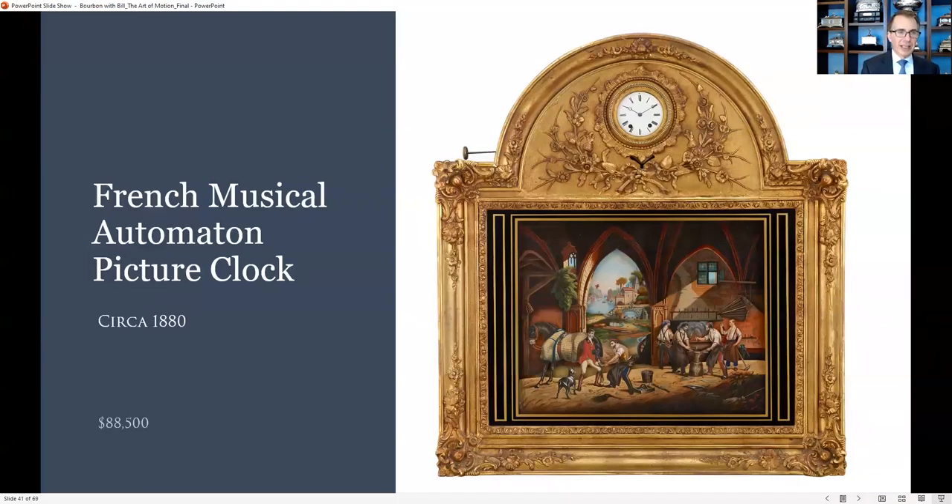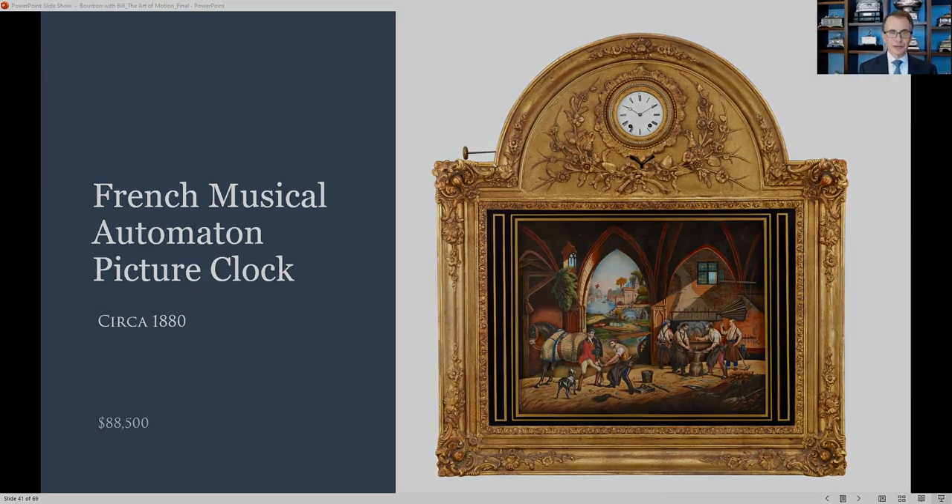It came from one of the great collectors in the world, a gentleman by the name of Larry Claremont. Many people in Chicago know who he is — the Claremont coin and car museum. Larry was an Iwo Jima veteran, a hero of the war, and he lived to be 96 or so. We bought this from his collection. It's just as extraordinary as one will ever see.